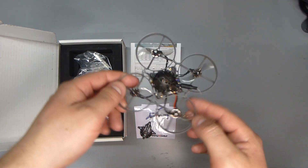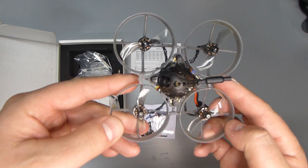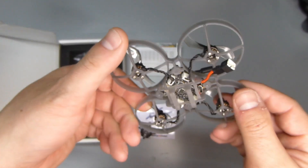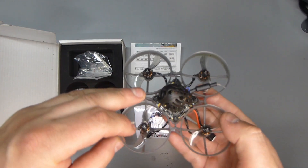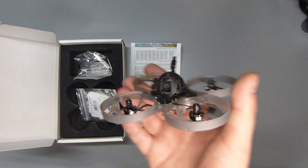Something happened with the other video — my camera died, sorry about that. Just to kind of build on what I was already talking about: overall, good flying quadcopter. I'm actually going to do a video of the outside flying, inside flying, and the long range video.